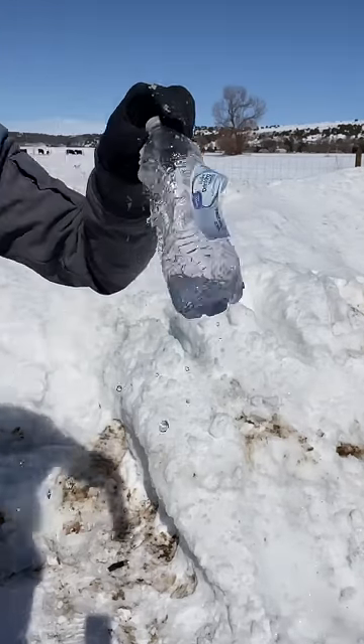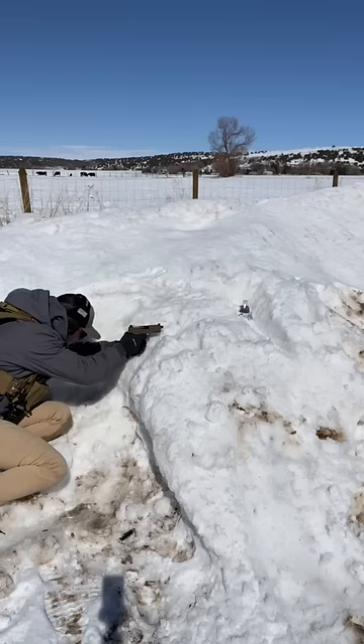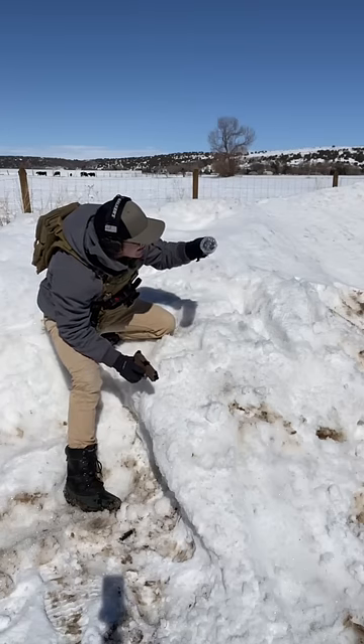Totally obliterated this water bottle. This right here is about 2 feet of snow. Firing! 2 feet did bust this thing open.